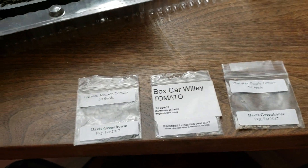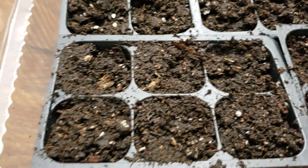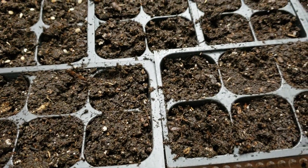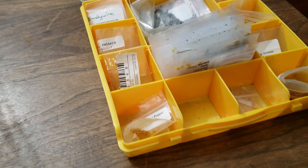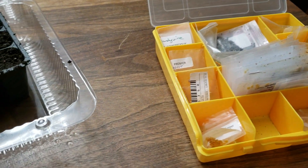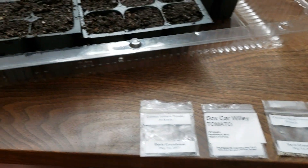These trays should be germinating within three to four days. After that, once they develop their first set of true leaves, they're going to be transplanted into eight-ounce cups that I'll be getting from Walmart. For that I'll be using a different type of soil — probably Miracle-Gro premium potting soil. From that point they're going to spend probably the next month and a half inside my grow tent under 300-watt LED lights.